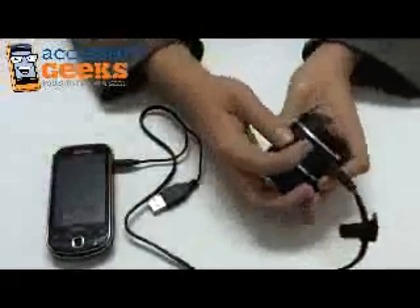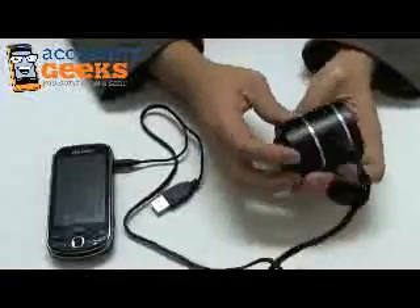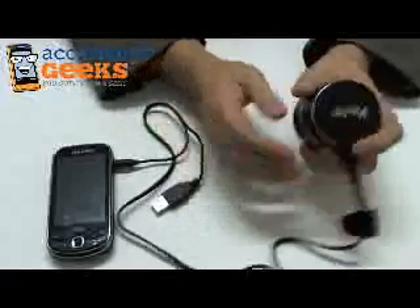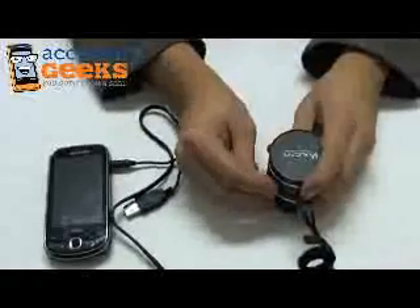There is a switch on the side that turns the unit on and off, and it looks like it is off right now. There's the light that will indicate whether or not it is on or off.